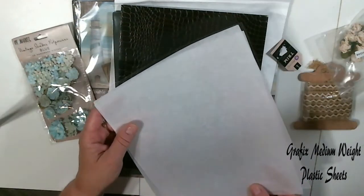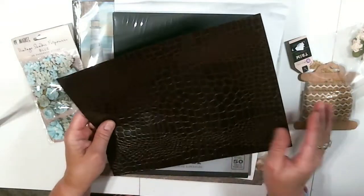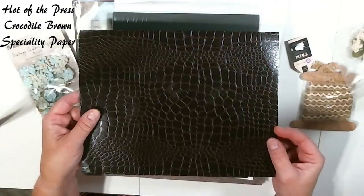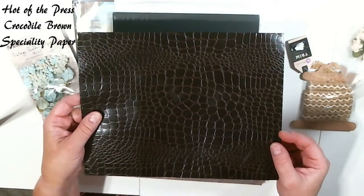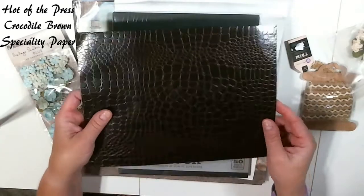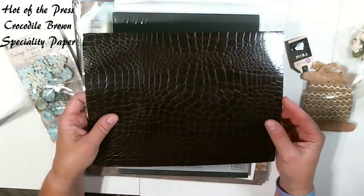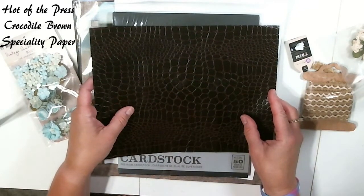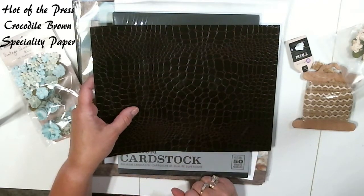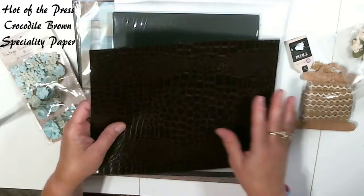Again, all the supplies that I have here you get at J&S Hobbies. Now this piece right here is some specialty paper — it's crocodile. It has a really nice, easy bend, and this we're going to use to wrap around our spine. This doesn't crack. When I very first started using albums and was following Shelley several years ago, she is the one who introduced me to this and I absolutely love it. So it helps you not have any problems. This one is in brown, and it's going to match perfectly with the paper that I have.